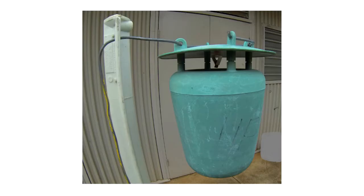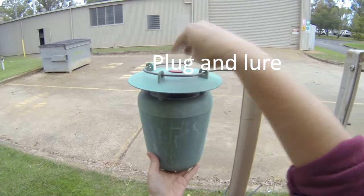This is a complete pheromone trap with the pot that captures the helicoverpa, the top plate that protects the funnel from collecting water, and importantly the plug that you attach the lure to.